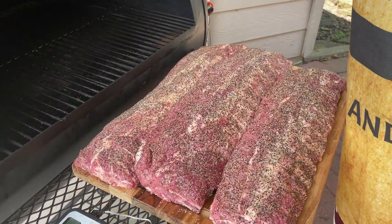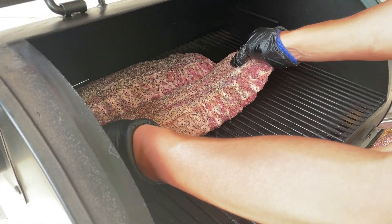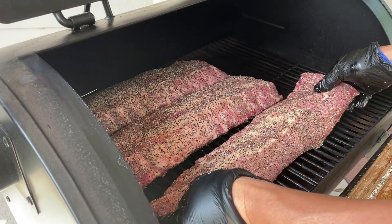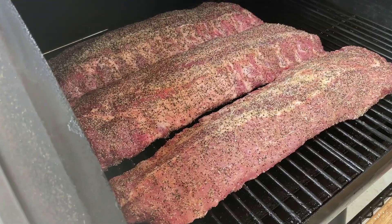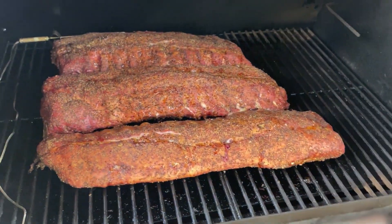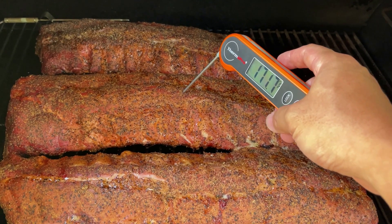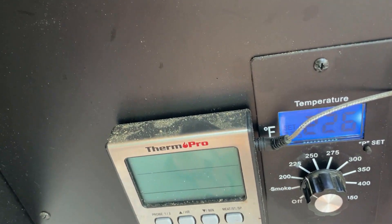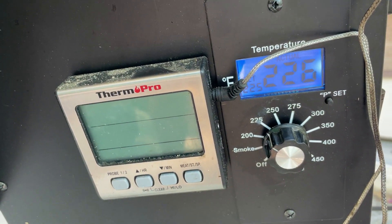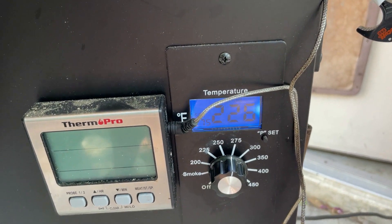Set your smoker to 225 degrees and place your ribs in the smoker. Leave them in for about three hours. After three hours, the internal temperature came up to around 170 degrees. I then bumped the smoker temperature to 275 and smoked them for one more hour to finish the cooking.